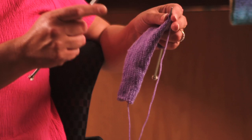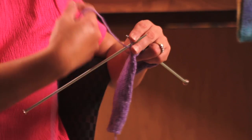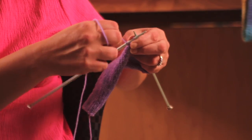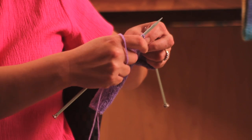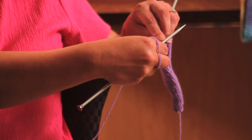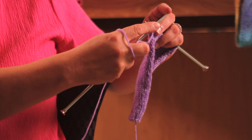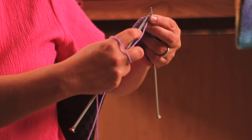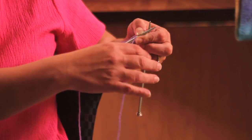The first thing you're going to do is knit your first two stitches. Then you're going to take your left needle and insert it through that first stitch that you knit. You're going to bring it down and slip that stitch off of the needle. So now you just have one stitch on that right needle.